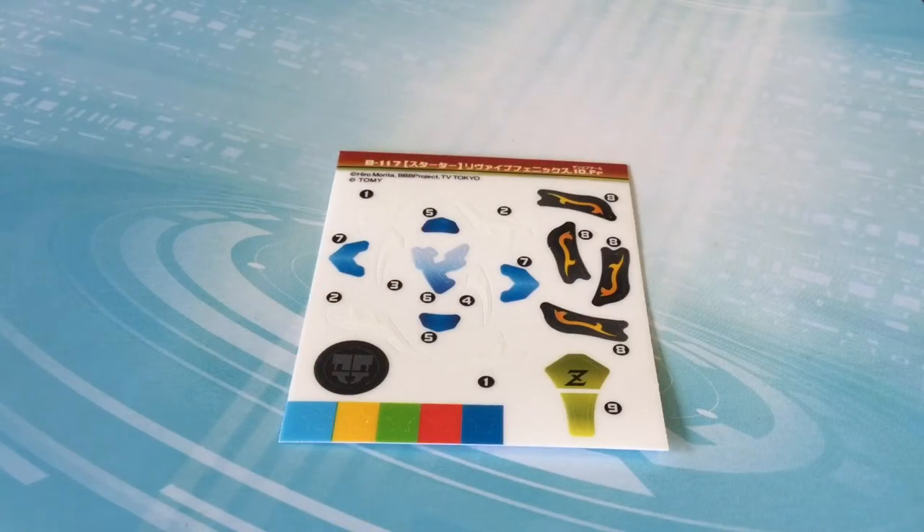Here is the sticker sheet, and it has 9 different stickers — 10 if you include the driver sticker — and they don't really look that hard to apply. I'll be back with everything applied on.